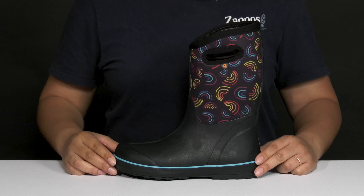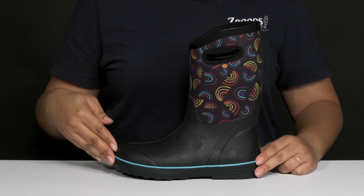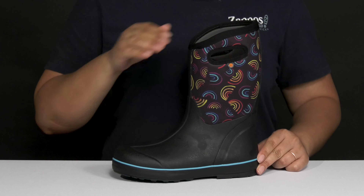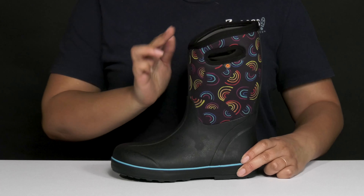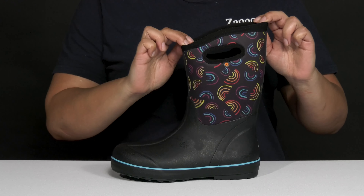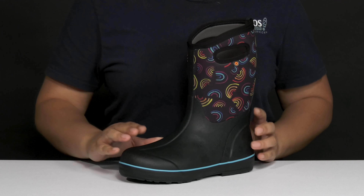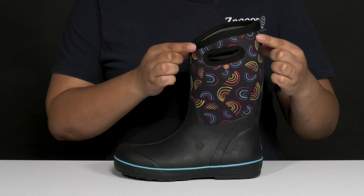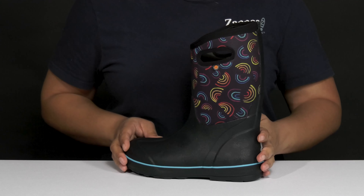These cute boots by Boggs feature a waterproof textile and synthetic upper to keep your child's feet nice and dry, with a round-toe silhouette, and they have a wide-open collar with pull handles on each side for easy slip-on. These are designed to help protect your child from all of the elements, and they have a colorful rainbow print going up the shaft for added style.